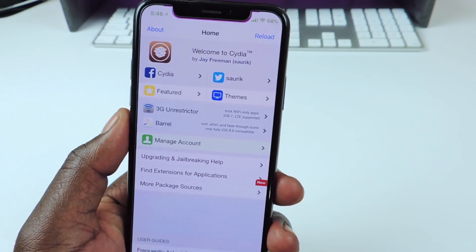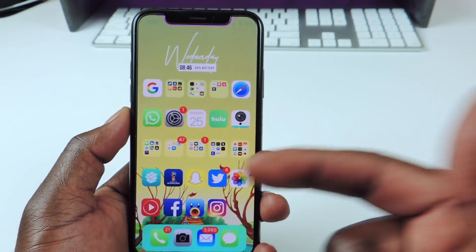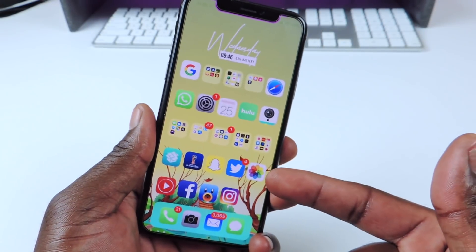If you want to update Cydia, that's how you do it. Hopefully it works for you, because if you did it the other way without the helper, Cydia might crash or something might go wrong. But that's how I did it and it seems to work.